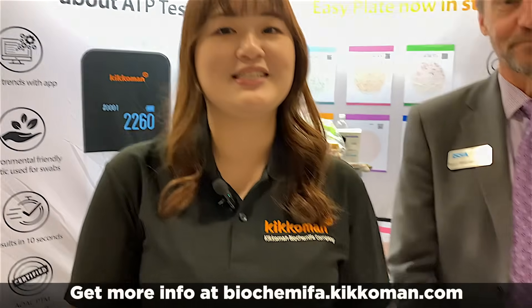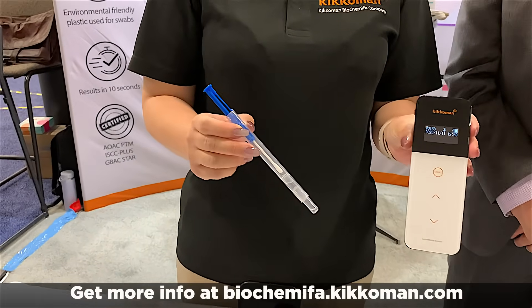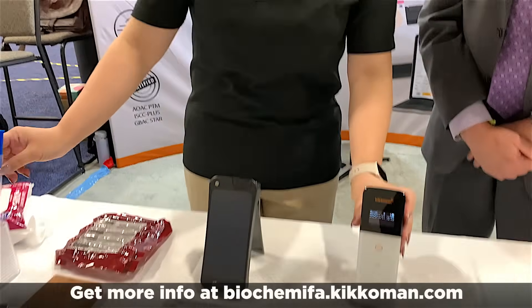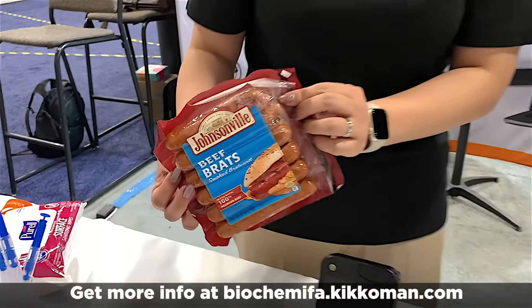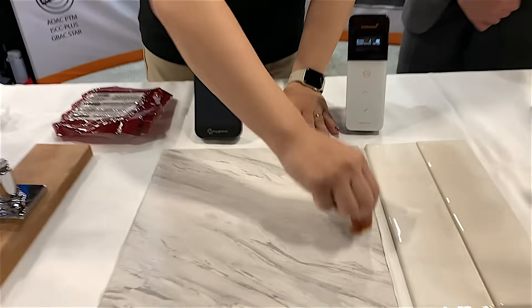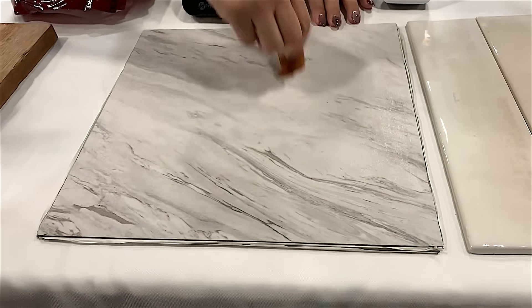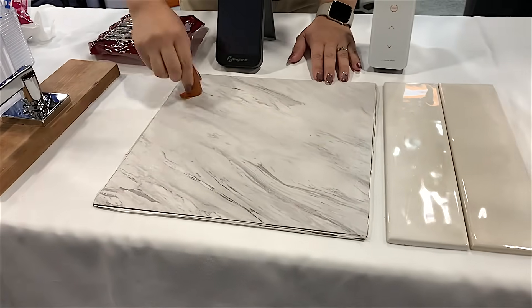So today, I'll be demonstrating our ATP meter, which is called the LumiTester Smart, and then we have the LuciPac swabs as well. So right now, first, this is a tile. I'll contaminate the surface with the Johnsonville sausage over here. Directions on the label say to thoroughly cook the sausages — they're great to eat, don't eat them raw. I'm just going to grab a sausage and contaminate the surface, make it really nice and greasy.